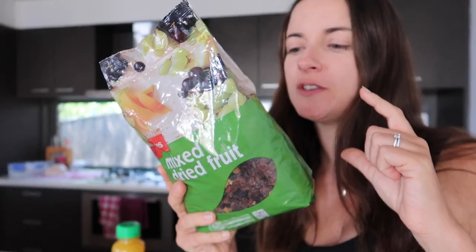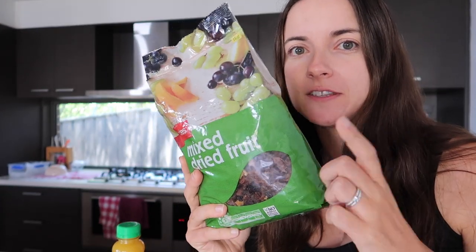In all the recipes bar one that I looked at, they suggested soaking the fruit overnight in the fridge, so that's what I'm going to do. The other one talked about doing it on the stove, but I can't find it now, so we're just partly doing it today.